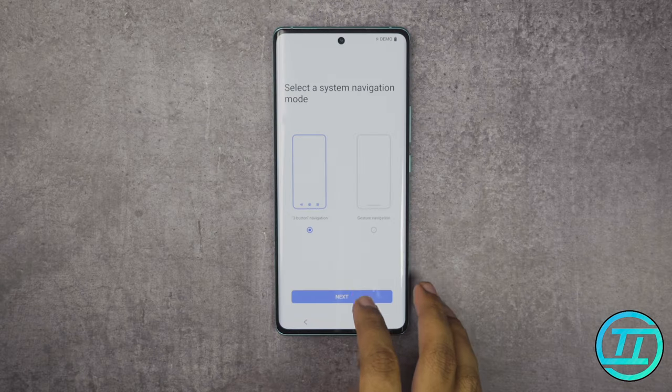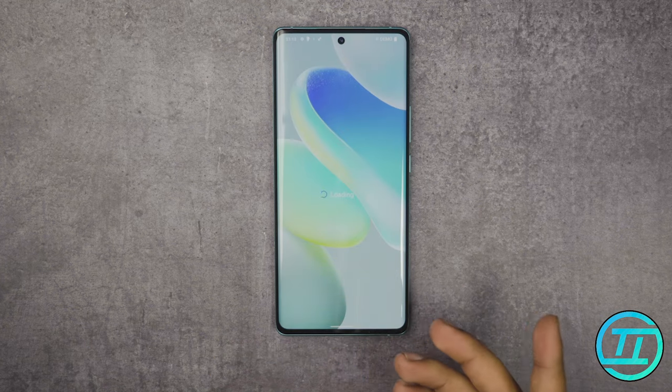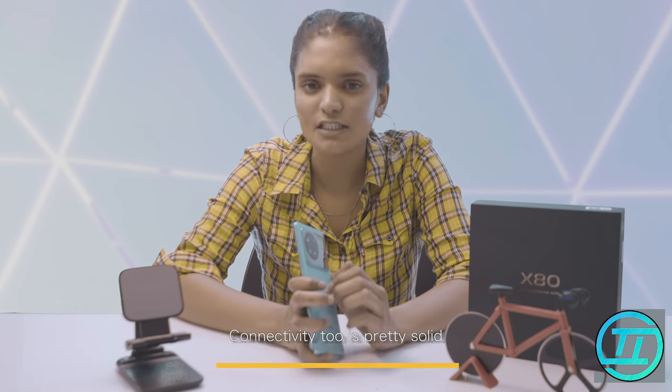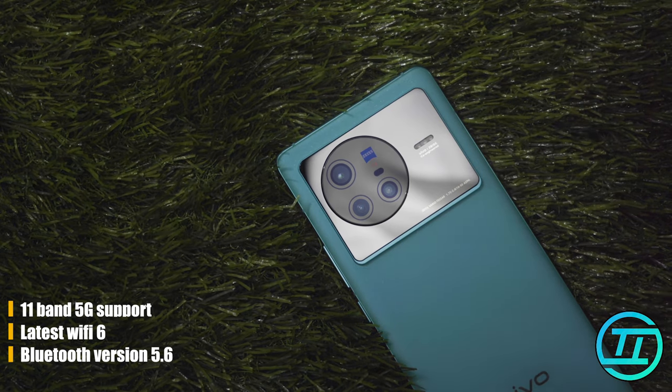The OS is Vivo's FunTouch OS based on Android 12. Vivo promises 3 years of major Android updates and 3 years of security updates, so no problem on that front. Connectivity is also solid — it has 11-band 5G support, the latest Wi-Fi 6, and Bluetooth version 5.6.